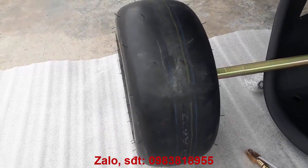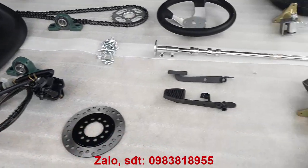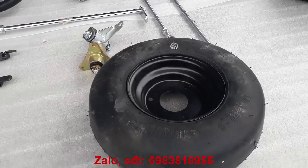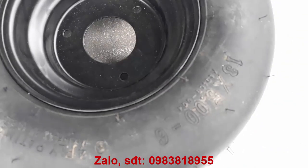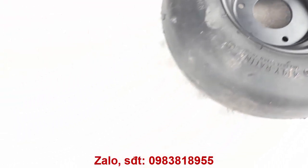Bánh trơn, xe đua đúng kiểu xe đua F1 luôn. Và 2 cái bánh đằng trước có thông số là 13x5.0-6, và cái bánh đằng sau thì có thông số là 13x6.5-6.